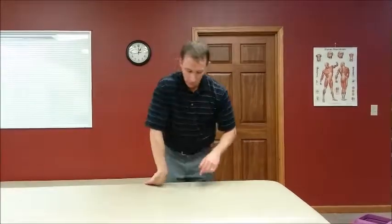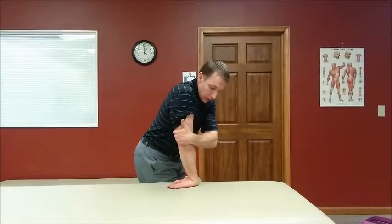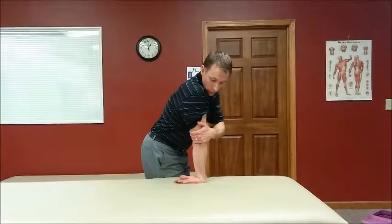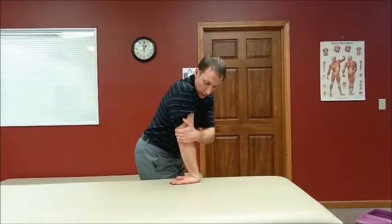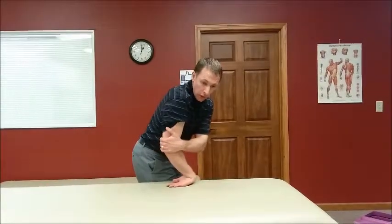I'm going to show this from another angle. Here I am — elbow bent, cupped around here. Straighten and then a little pull, going in line with the joint. Bend the elbow, straighten and then pull — hold one, two seconds. Bend the elbow, straighten, hold one, two seconds. Ten to fifteen reps every three to four hours.